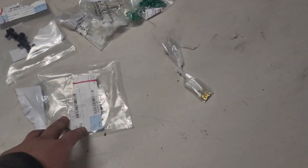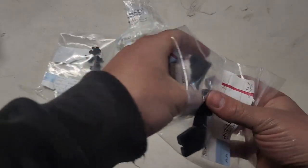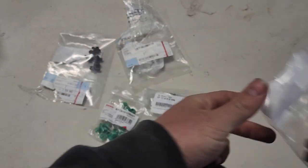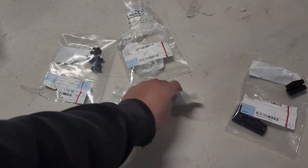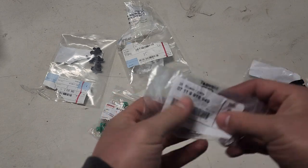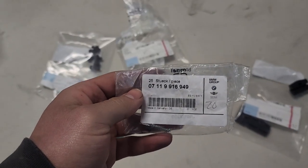Go ahead and include part numbers down below. You need eight of these clamps — these hold the side skirts to the frame rails. Here is the part number, so eight of those. You also need 20 of these hex heads. There is the part number for those — 20 of those.